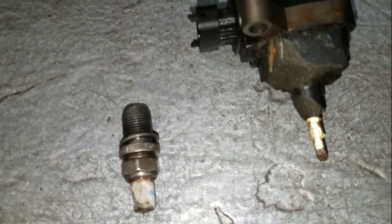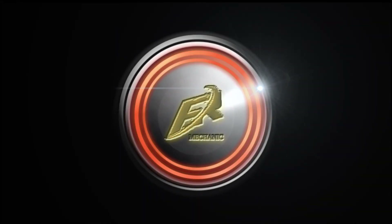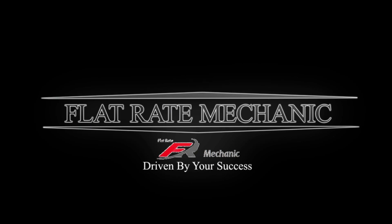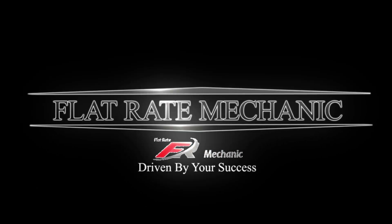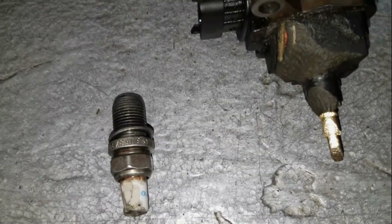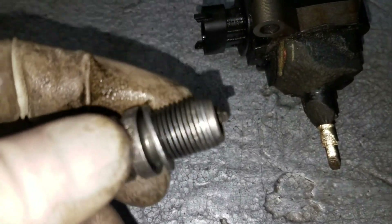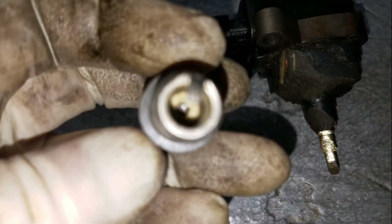In this video, I'm going to show you how to repair stripped out spark plug threads. As you can see here, this is a spark plug that came out of a vehicle and it blew right out of the spark plug hole, taking all the threads with it.